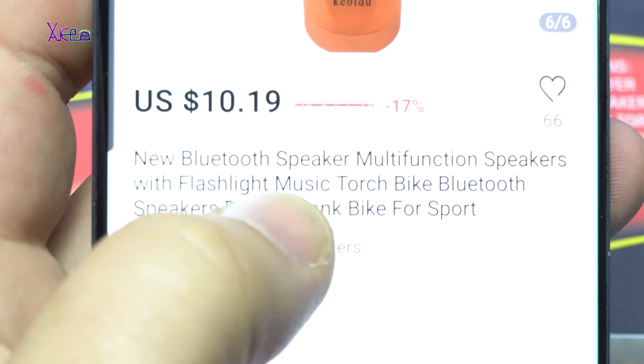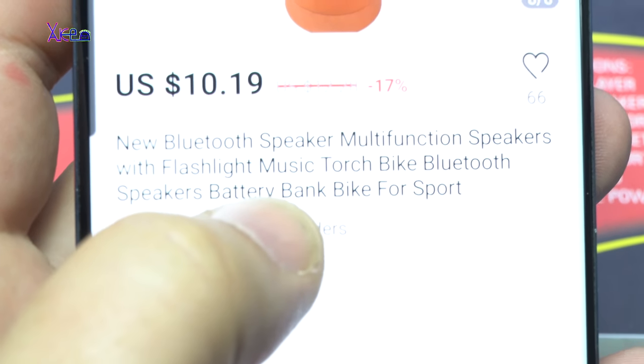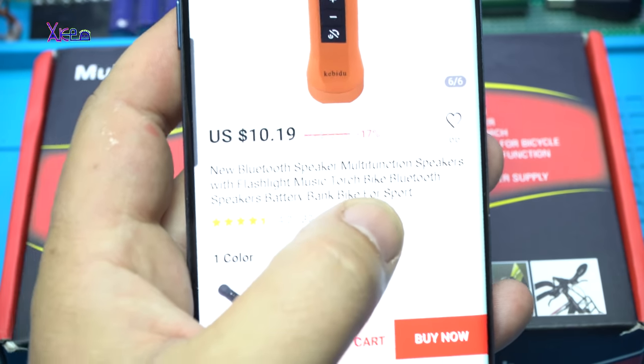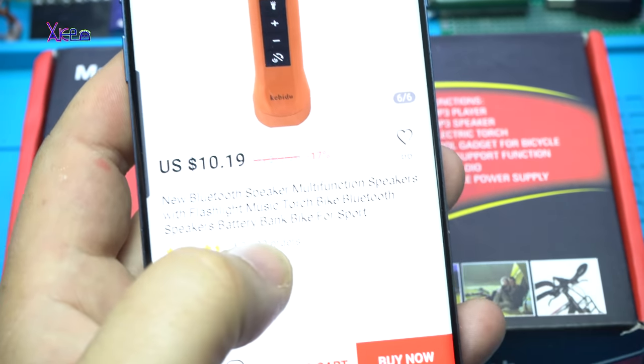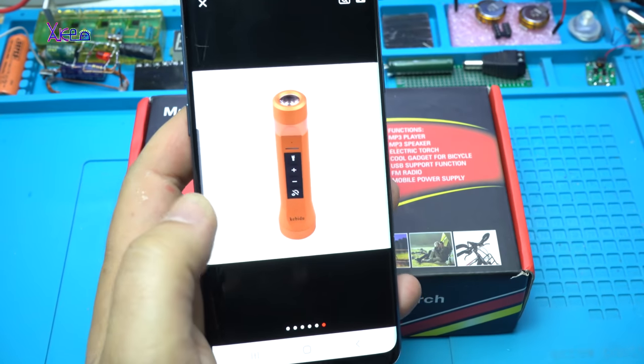The product is called: New Bluetooth speaker, multi-function speakers with flashlight, music, torch, bike, Bluetooth speakers, battery bank, bike, force port. That is the title for this product.